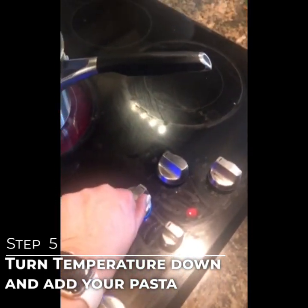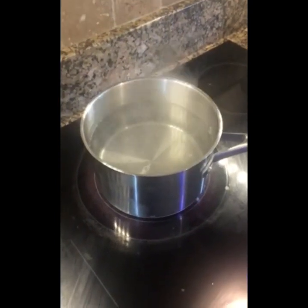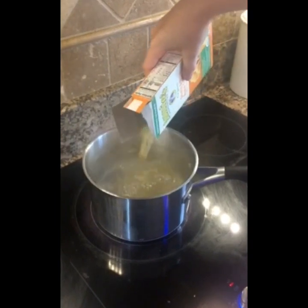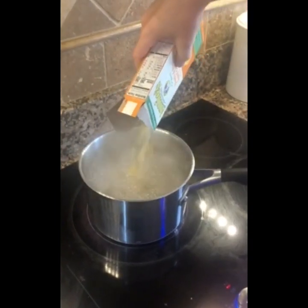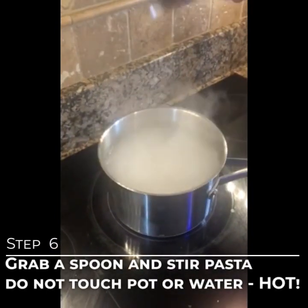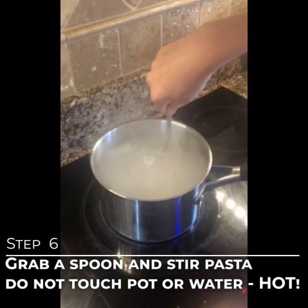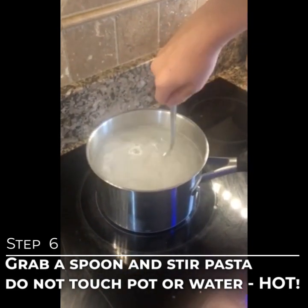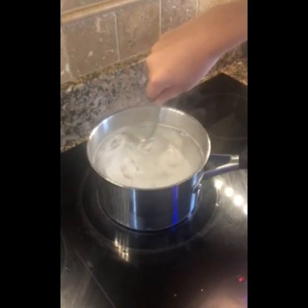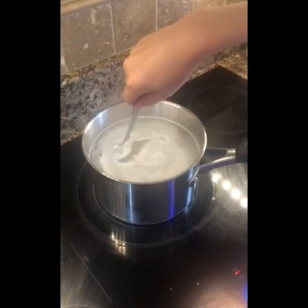The water is starting to really boil, so we're going to turn the temperature down just a little bit so it doesn't go over, and we're going to pour in our pasta. Take a spoon and stir it around to get it off the bottom of the pot — make sure you do not touch the pot because it's very hot. The boil will go away a little bit when the pasta goes in, but as soon as it heats back up it will start boiling again.